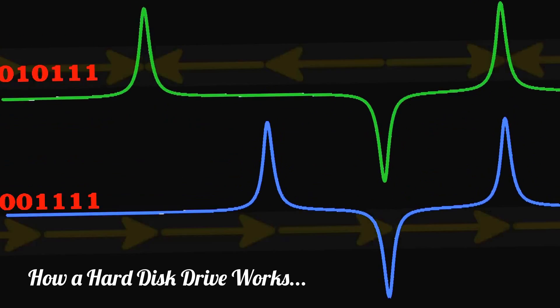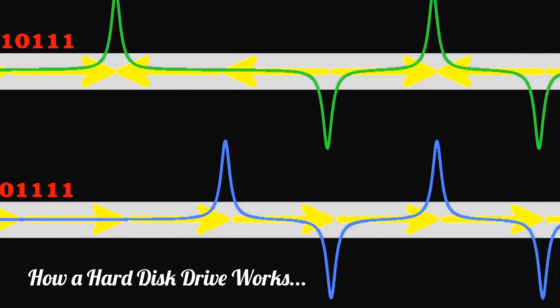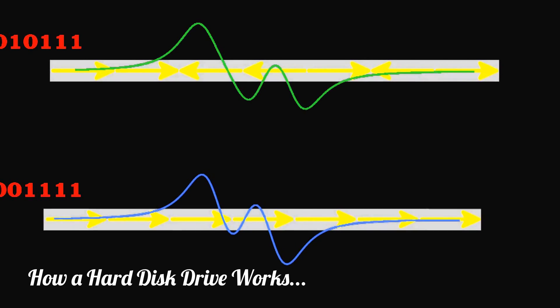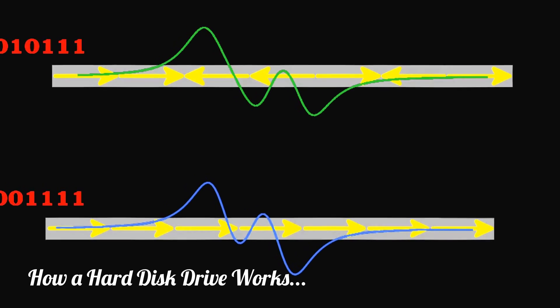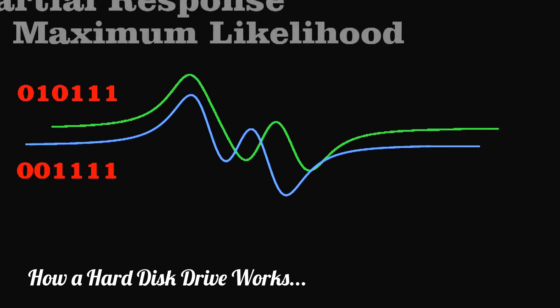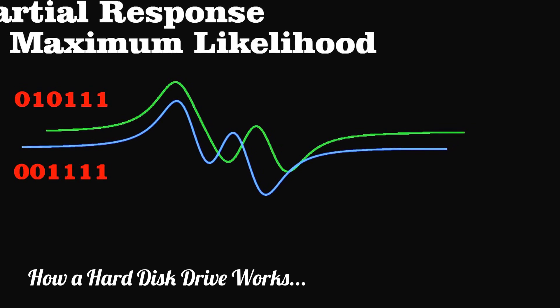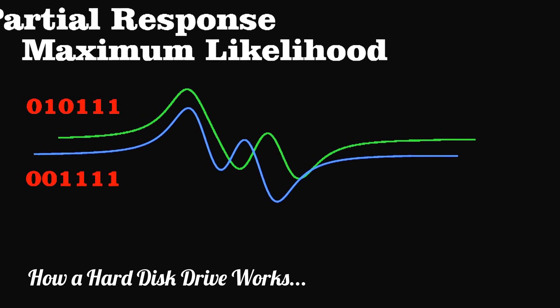Engineers always work to get more and more data onto a hard drive. One way to do this is to shrink the magnetic domains, but look what happens to the voltage spikes when we do this: for each sequence, the spikes of the ones now overlap and superimpose, giving fuzzy signals. In fact, the two sequences now look very similar. Using a technique called partial response maximum likelihood, engineers have developed sophisticated codes that can take a murky signal like this, generate the possible sequences that could make it up, and then choose the most probable.